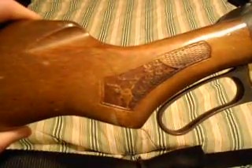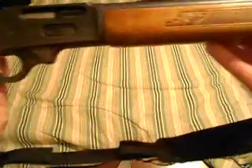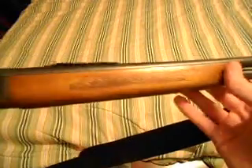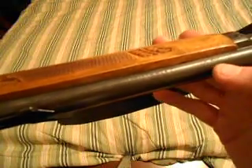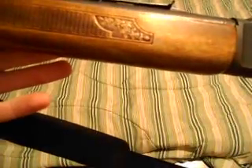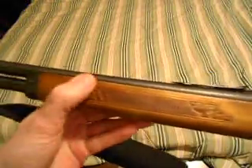It's got a little bit of carving right there, and some carving on the forestock as well. It's called a 'Golden 50.' It was made in 1972 and is manufactured by the Marlin Firearms Corporation. It's chambered in .30-30 Winchester.